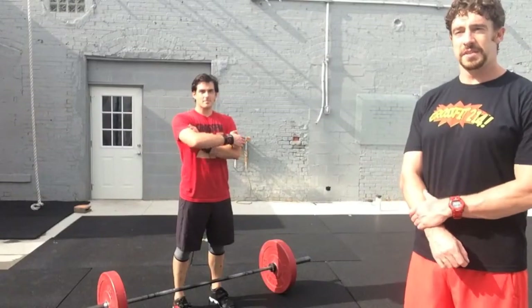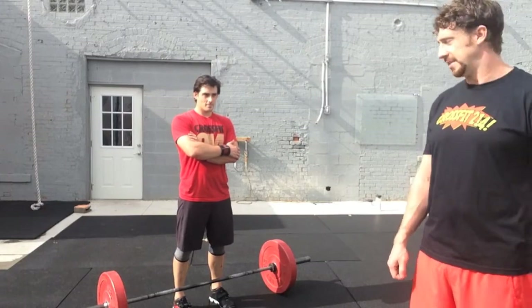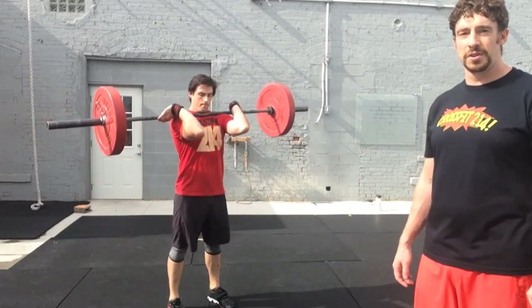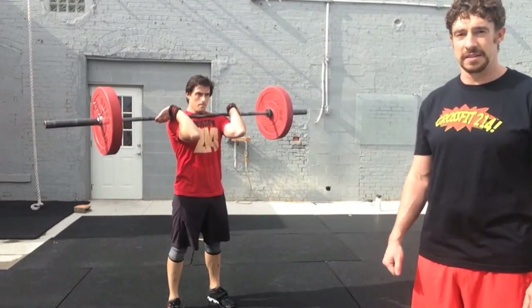If an athlete misses a rep, they may opt to do max power cleans in the 45 seconds remaining. On the power clean, what we're looking for is the bar to start on the ground. In one movement, it'll move to the shoulders. We're looking for the hips to be open and the elbows to remain in front of the bar at the top of the lift.